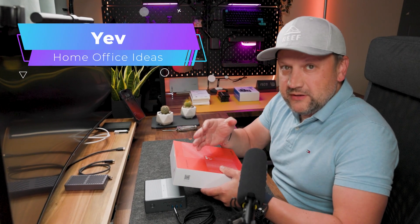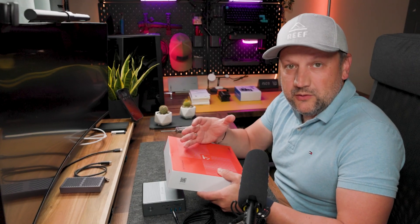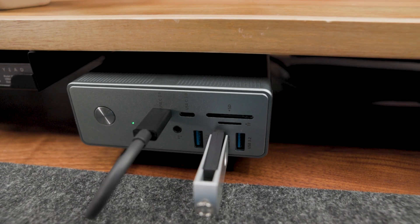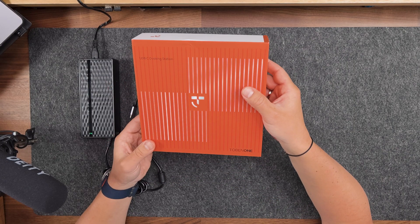Hey guys, looking at how to organize your home office devices and how to connect all of them into one solution that will link everything together? Basically, you are looking for a docking station. Today I want to share my personal experience on how to use this USB-C docking station.